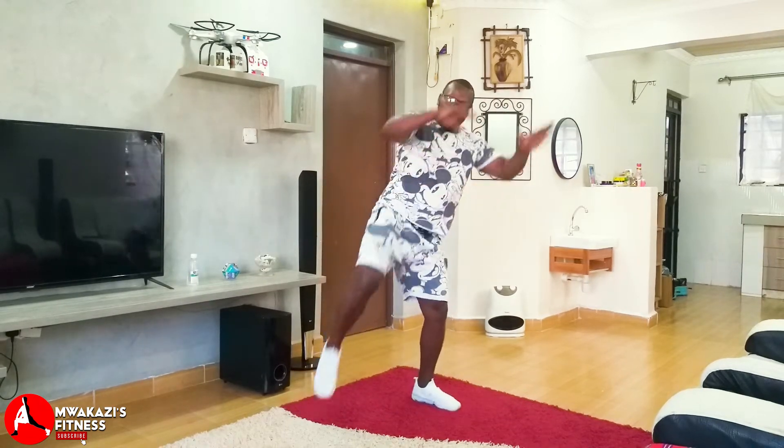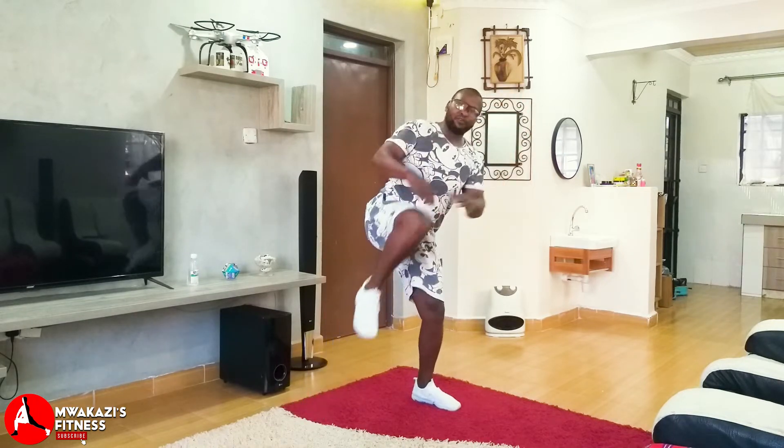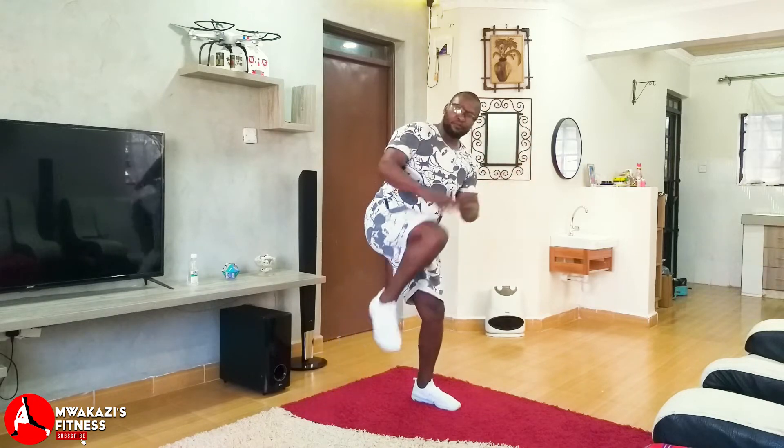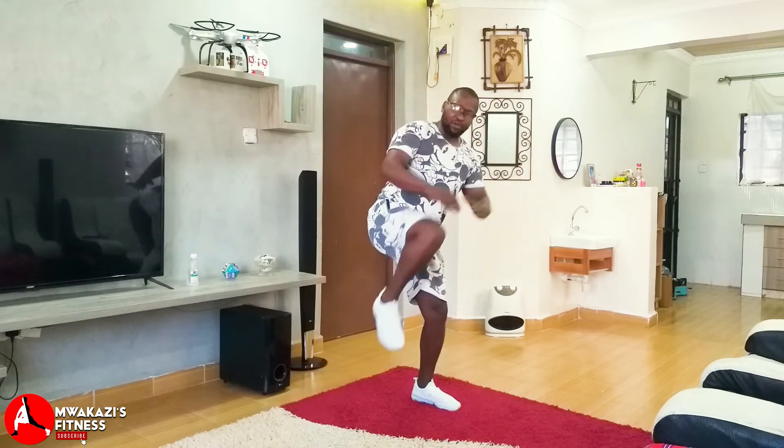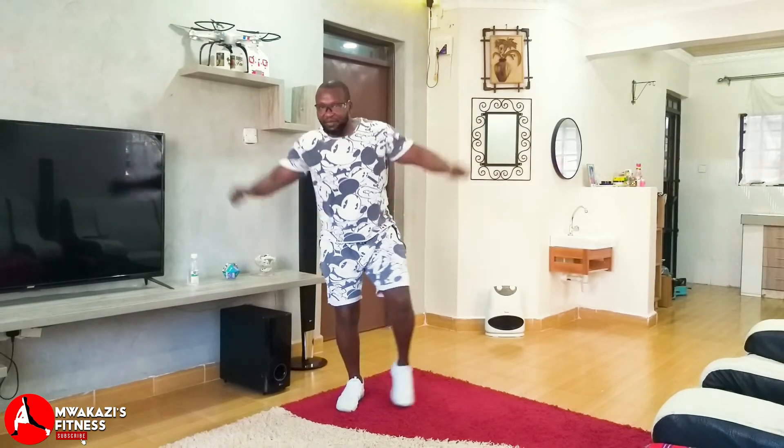Step in, up — tummy tight. Five, four, three, two, one. Step in, up — tummy tight. Five, four, three, two. Now the left leg — step in, up.